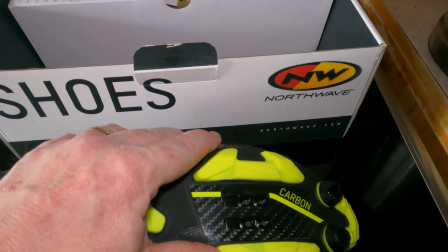Two vents to let your sweat run free. And also there are little holes in the leather which just allow the fabric underneath to breathe through. And we just turn the shoe over. It says Northwave in the middle there. And yes, it's carbon - you can see there's a section of carbon fibre material there.